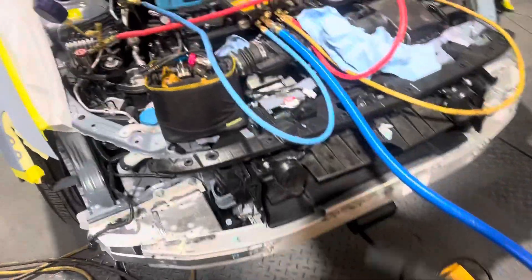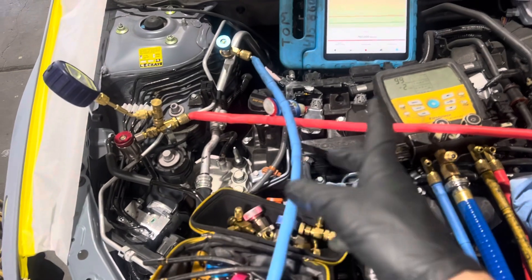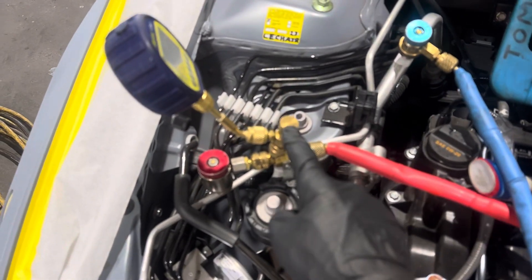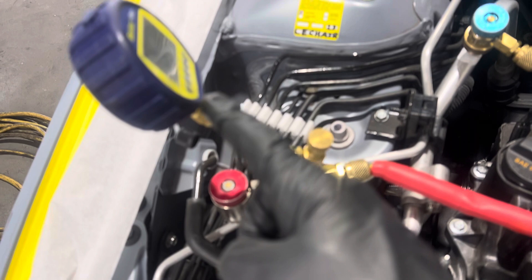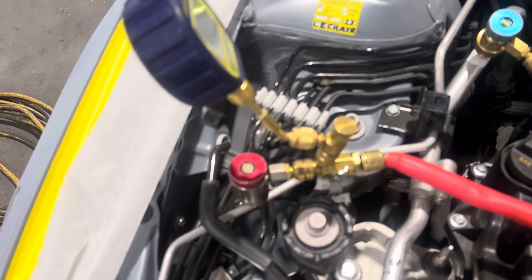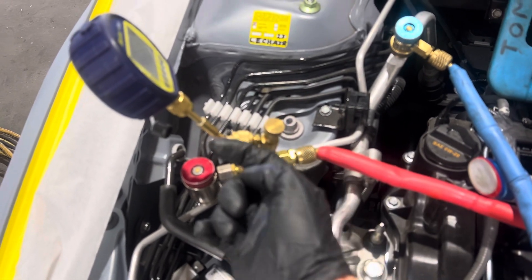2002 Honda Accord. I'm about to perform a vacuum and I'm going to show you teeing off the vacuum using a ball valve and a T-connector that will protect oil from getting up into your micron gauge, because when you do put oil in or recharge or service, you don't want refrigerant with oil getting up into your sensor of your vacuum gauge.